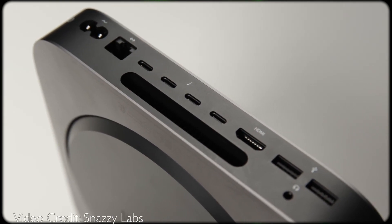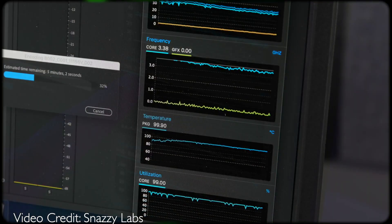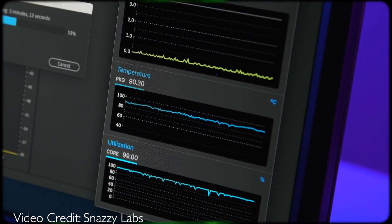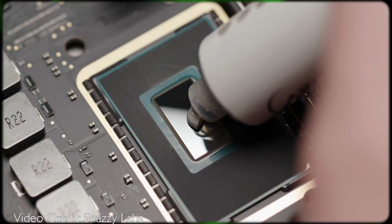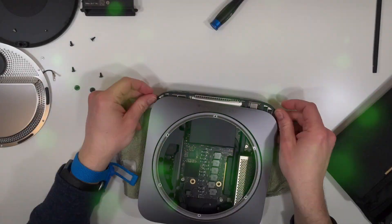Today I have an i7 2018 Mac Mini that is also running hot but quiet. Snazzy Labs released a video showing his i3 Mac Mini running around 90 Celsius after he replaced the original thermal compound with MX2. After seeing this I decided that after my warranty expired I would try replacing the thermal compound to see if I could achieve similar results.